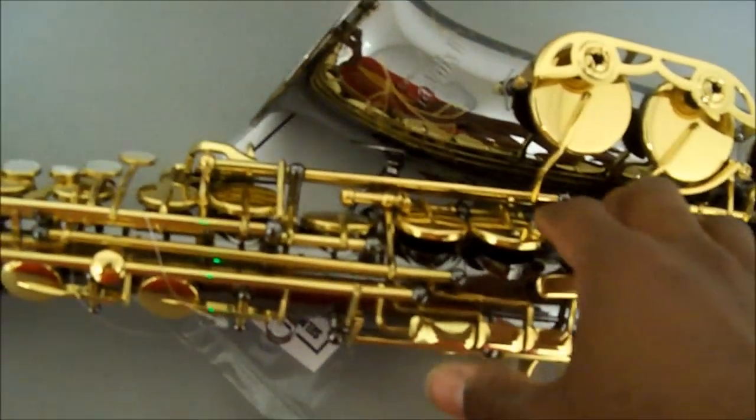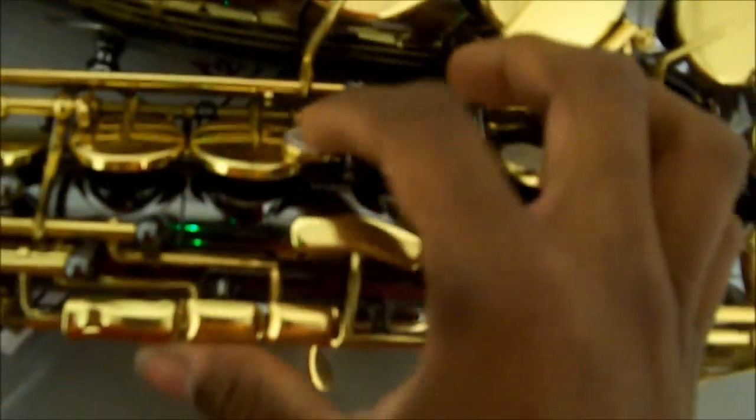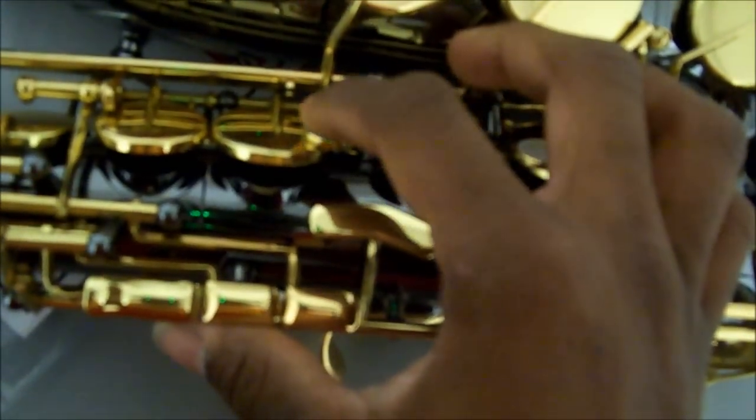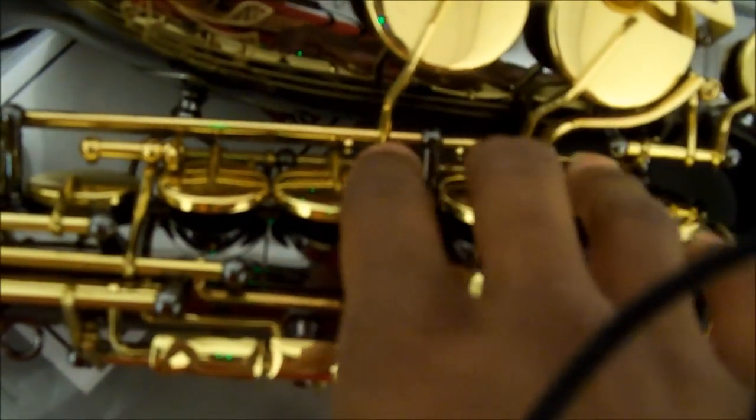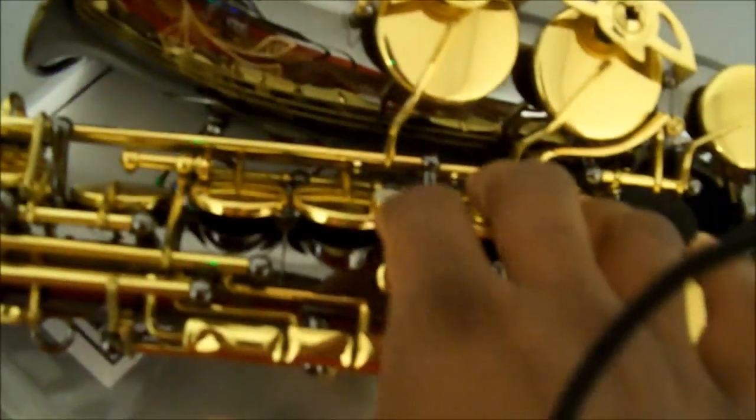I would advise anybody to come and get this. I would give this a 9 out of 10 — I have never seen a saxophone that was 10 out of 10 on my scale. But when I actually put my fingers on these pearls here, these pearls are actually beveled in to match your fingers. It's kind of like on the Mark 6 and the Yamahas.